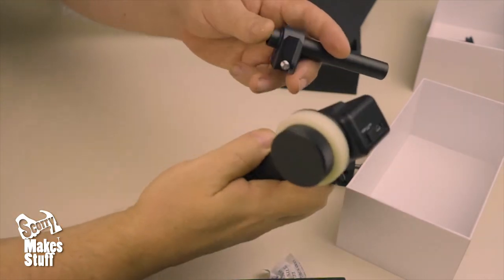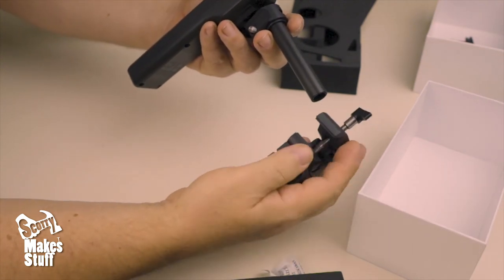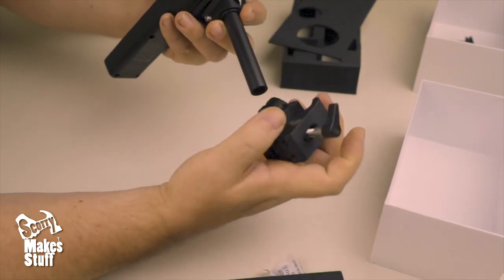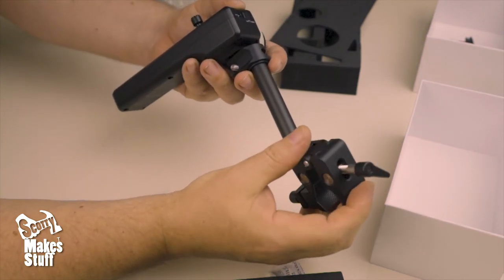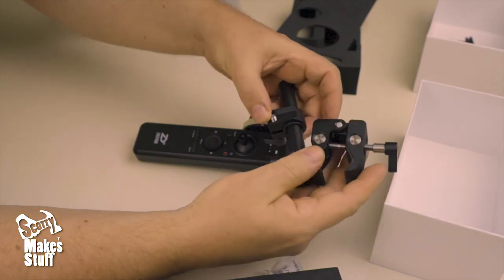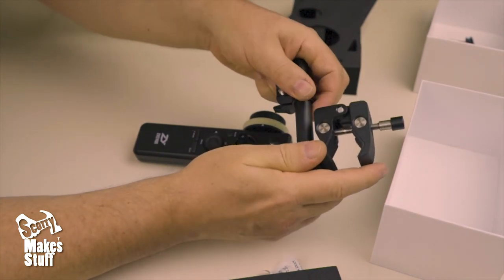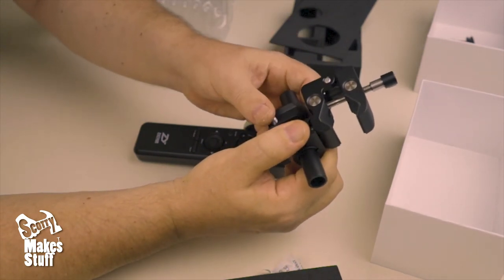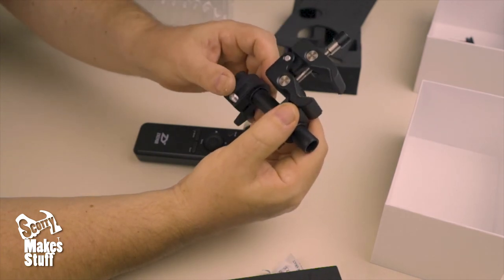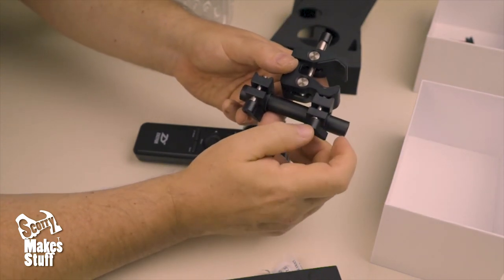That attaches on the back like so, and then this can attach to something like the dual handles — going through there or that way depending on how you're orienting everything. You can adjust the position by sliding along this pole, and you can also slide it along to reposition it if needed. If you have more 15mm rods you might want a longer one for more options when using the dual handles.